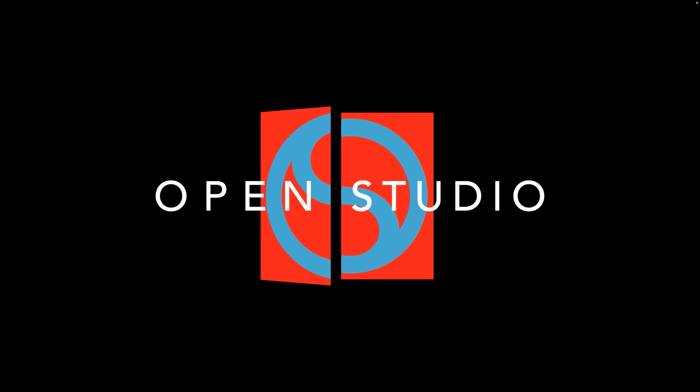Diminishing returns. I'm Adam Maness. I'm Peter Martin. And you're listening to the You'll Hear It podcast.